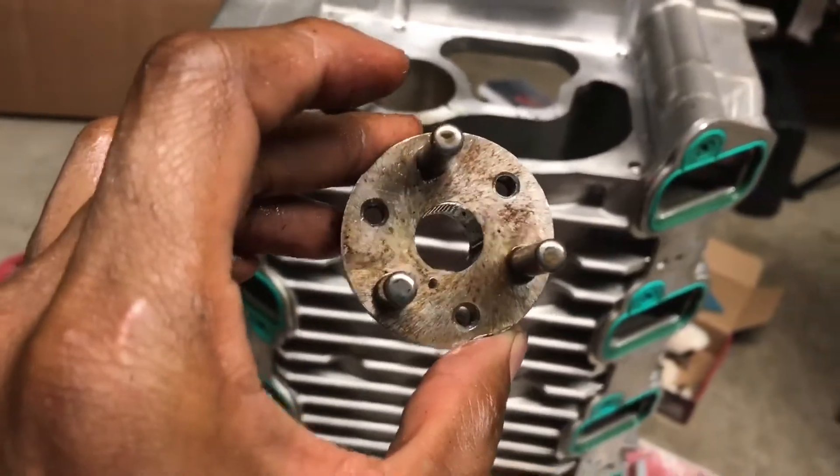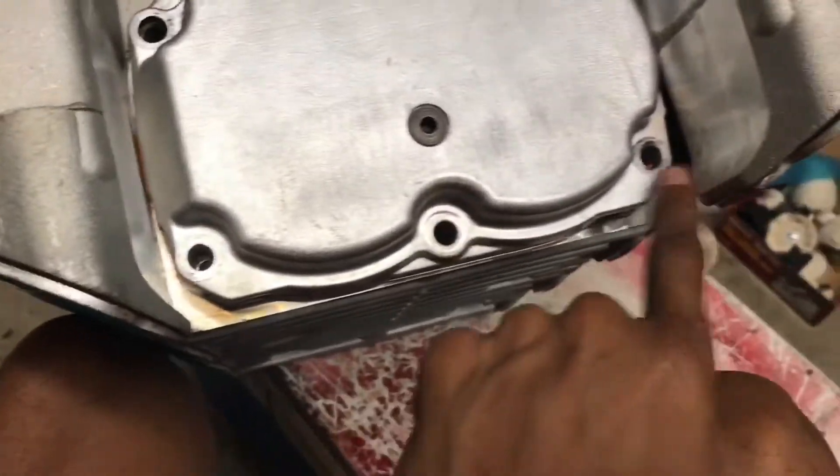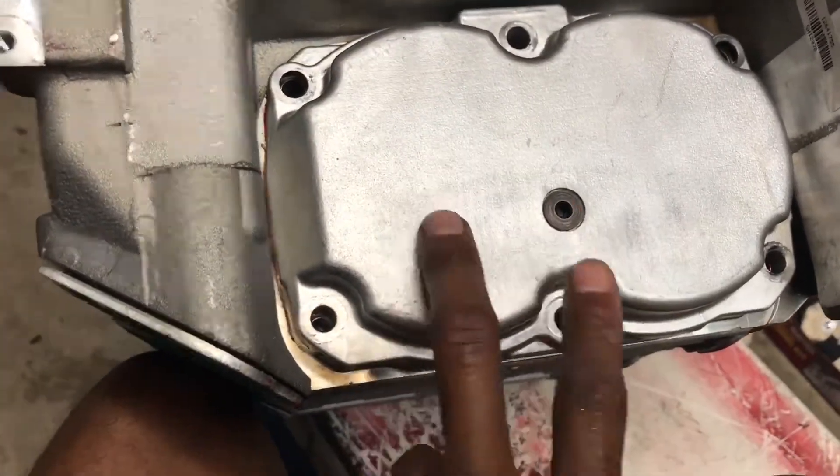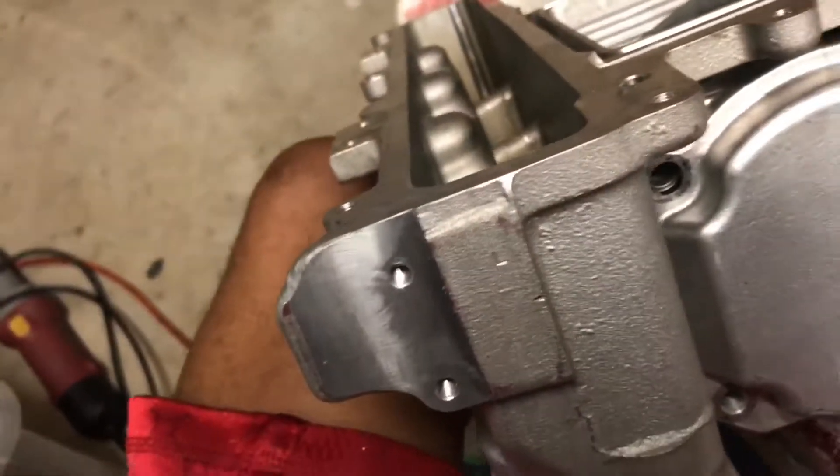Now to take the rotor packs out — on your rear side you have six bolts, I already took them out, they're 10 millimeters as well. There's also an oil drain for the supercharger oil — I'm not going to mess with that right now. I got some bubble wrap and I'm just going to sit it right underneath so when I hit the spindle and it drops down, it doesn't drop too hard.